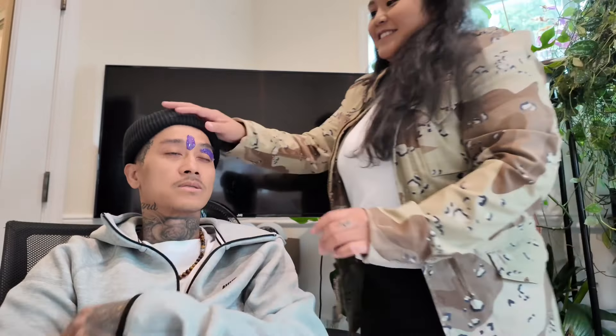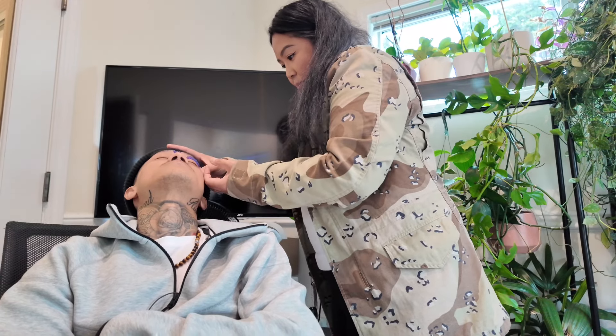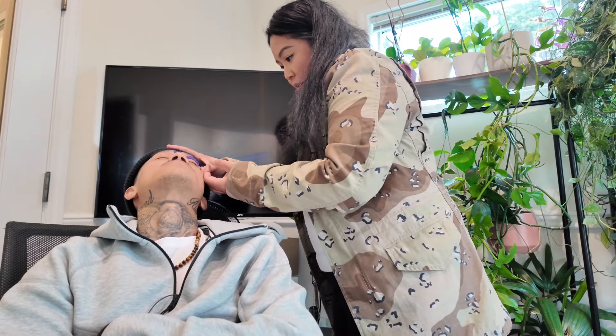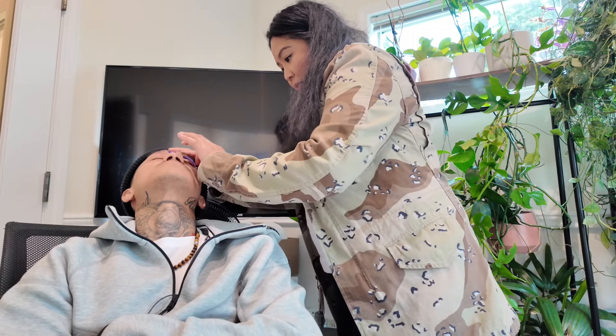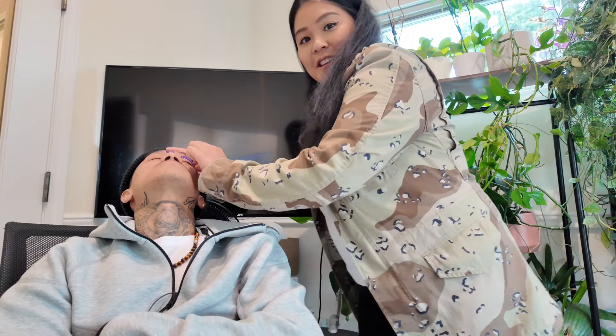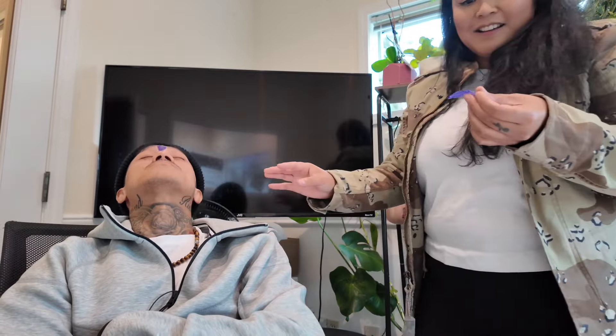Are you going to rip this out now or what? It's been on there a long time. You have to pull it the opposite direction of the hair growth. Okay. You guys ready? Three, two, one.